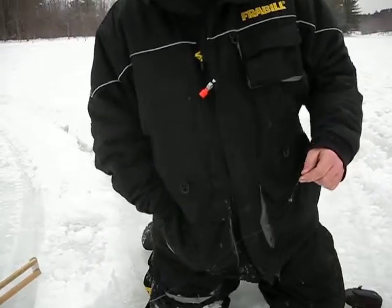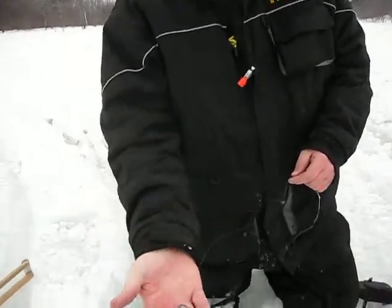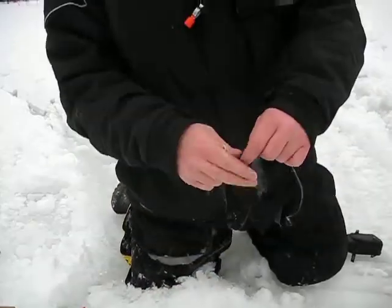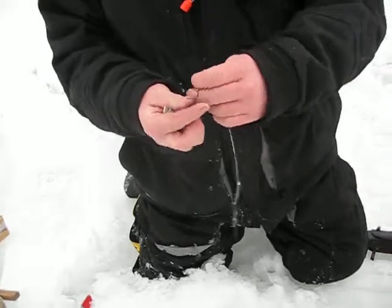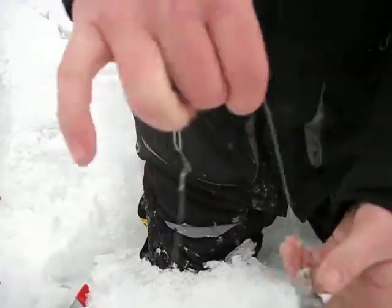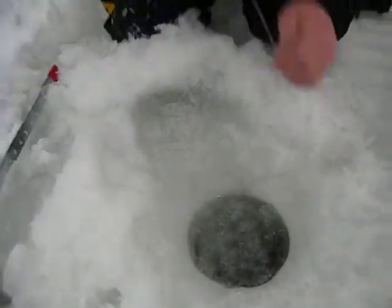I'm going to take what you call a sounder — basically it's just a weight. This is a 2-ounce sounder and it's got springs. So what I'm going to do is put the hook through it, just like that. Now it won't be able to go anywhere, and I'm going to drop it right down the hole and gauge the depth, see how deep it is here.